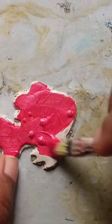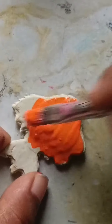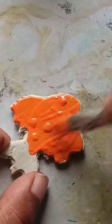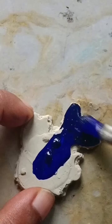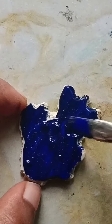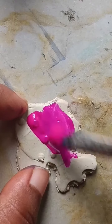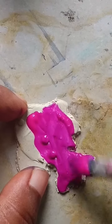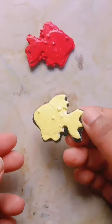We have to paint the fish with different colors: orange, yellow, pink, blue, red. We have to paint the fish with different colors.